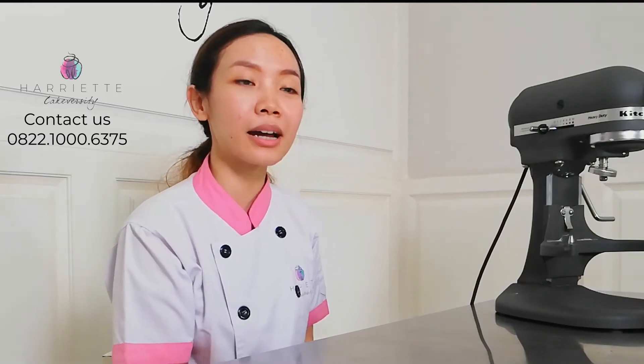Hi, Sahabat Harriet. Kali ini akan ada dua kelas online baru yaitu soft cookies dengan materi yang berbeda-beda. Di sini saya juga akan mengajarkan setiap kelasnya berbeda metode. Jadi, kalian pastikan ikutan kelasnya. Karena apa? Karena di masing-masing kelas saya buka step by step benar-benar rinci sampai ke bahan-bahan yang harus kalian gunakan.